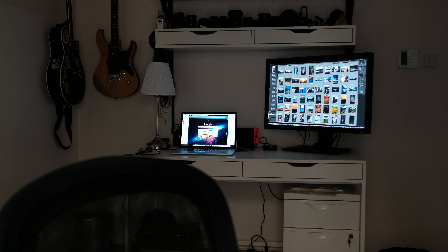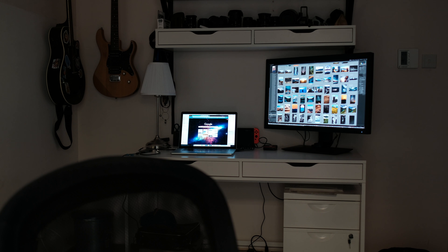So the SW320 is a 31.5 inch monitor — it is a monster monitor. It completely dwarfs my 15 inch MacBook Pro, which is there on the left. The first thing: it's a 4K monitor. And that's what I need because I started recording a lot of 4K video, and a lot of my clients have been asking me to do more 4K content for them.